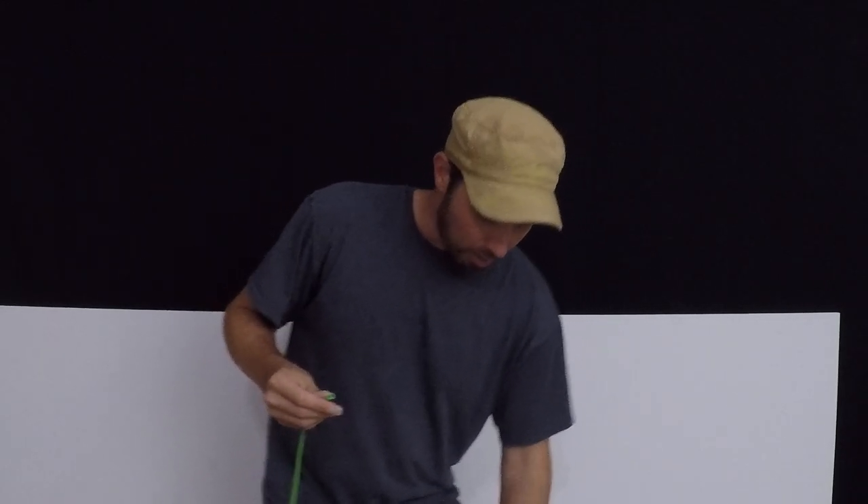Hey guys, I'm here to show you a tutorial — it's been a long time since I've been on YouTube, but I wanted to show you a fun little seahorse. For that we're gonna need two 260s, a white 5 inch round, and a black 5 inch round.